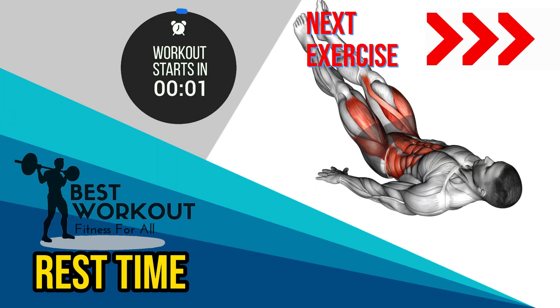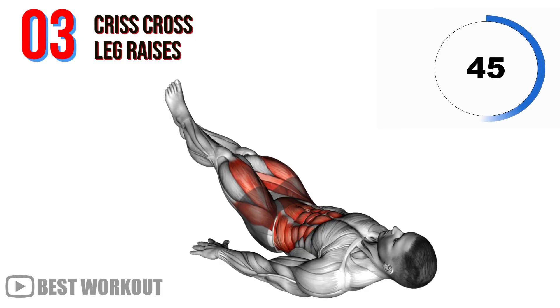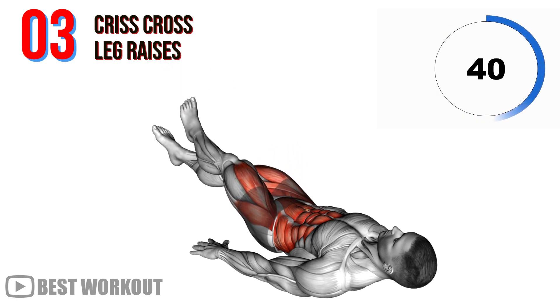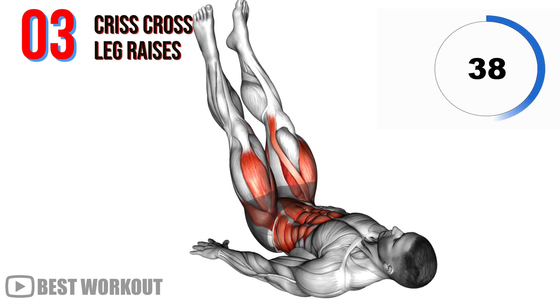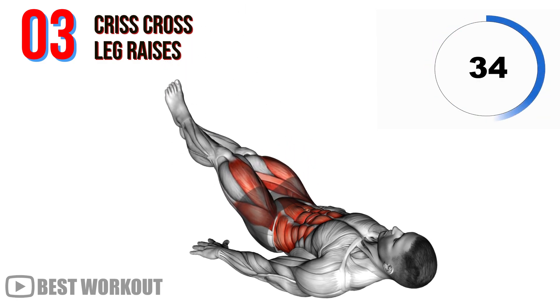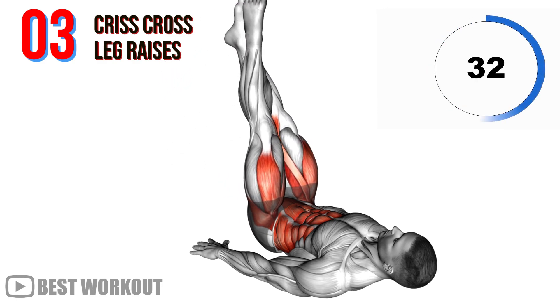Third exercise: criss-cross leg raises. This exercise combines leg raises with a twisting motion, engaging both your upper and lower abs. It helps to define your oblique muscles while also strengthening your core.